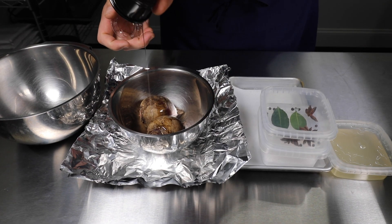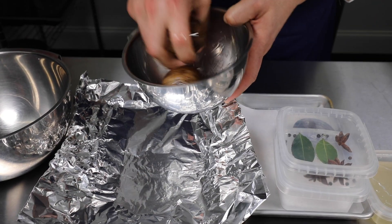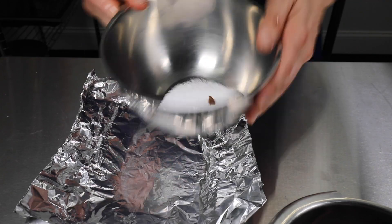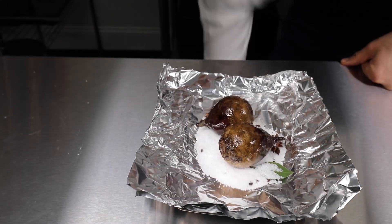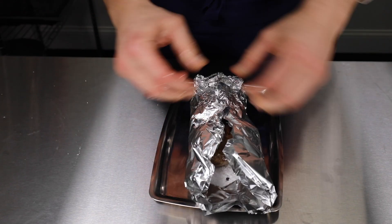We're going to use another component that I always make in competition: the xanthan gum and white verjus slurry. I made that in the first video. So I'm going to have that in competition, and this is a nice way to pull those two ingredients together and find ourselves with a really vibrant, beautiful puree that's simple and a great way to utilize trim.